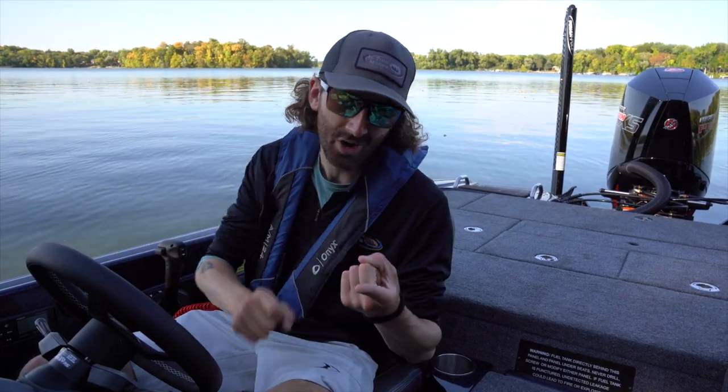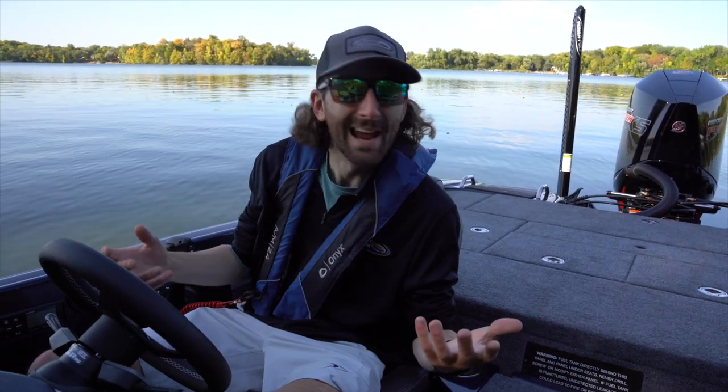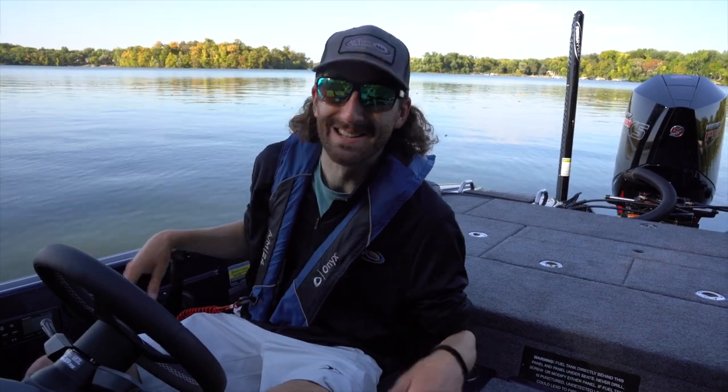We're going to go through hole shot, mid-range, top end, and handling. I'm excited — let's go for a rip.